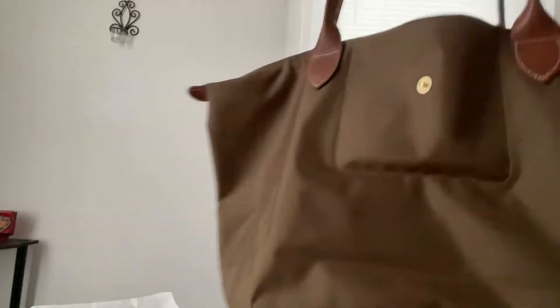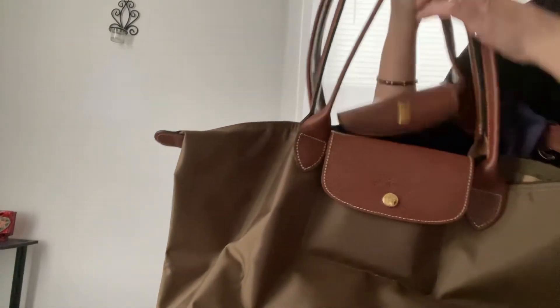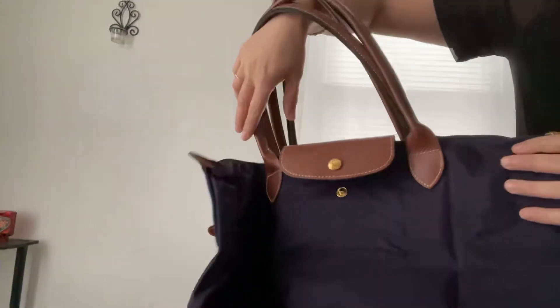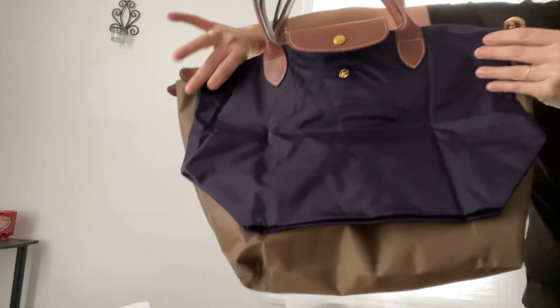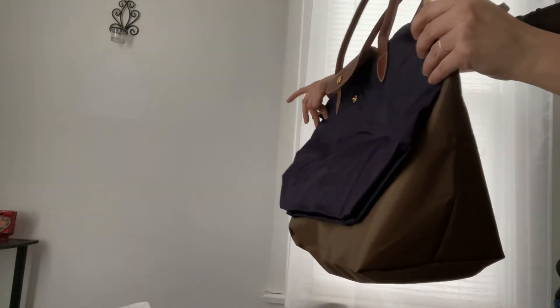I have my large one that I'm using today in the khaki color and I'm going to show the difference — the strap should be about the same length. So that's the difference in size; it's still a very noticeable difference. Of course one's full and the other one's brand new with nothing in it.